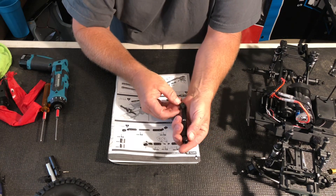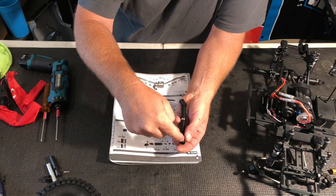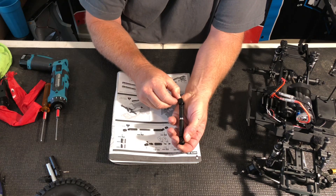On this truck, if you look at this right here, you have a hole here and a hole here. That's proper phasing.